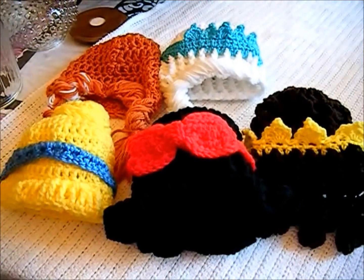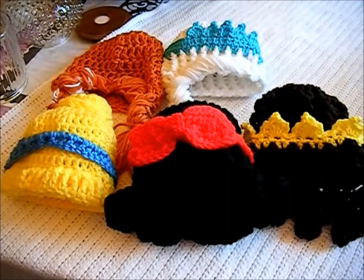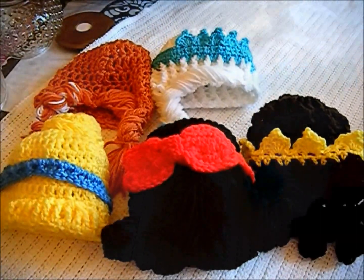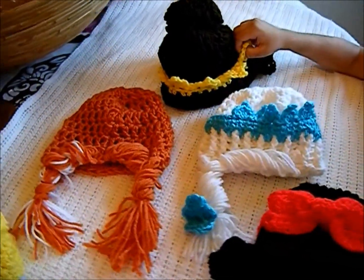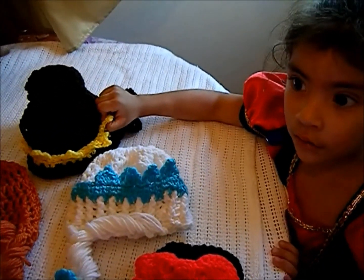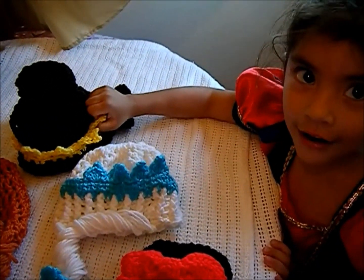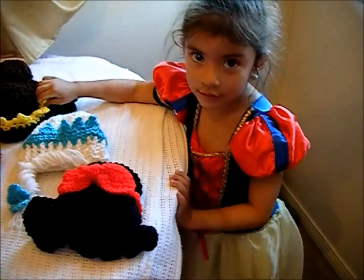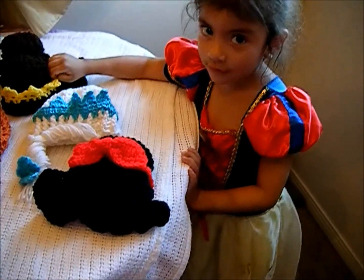This is Christina coming to you from sunny California and my kitchen corner. Today I would like to share my hobby — I like to crochet. This is what I do with my free time, and I have a lovely assistant here. What's your name? Jesusita. And little Jesusita is Snow White today.